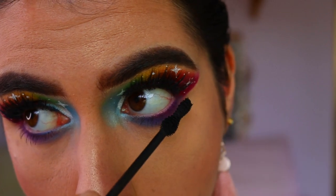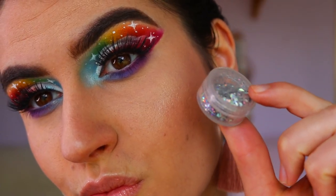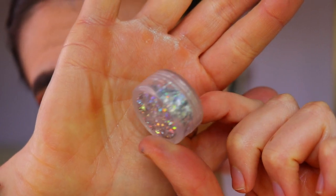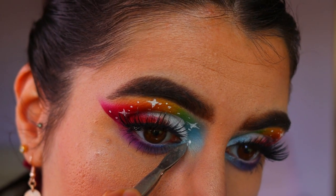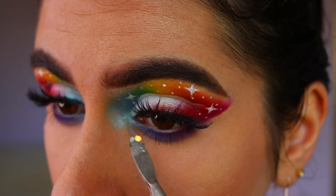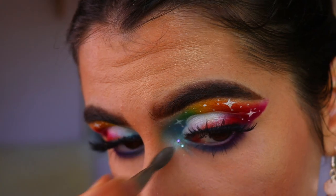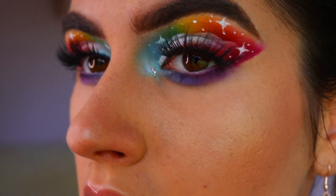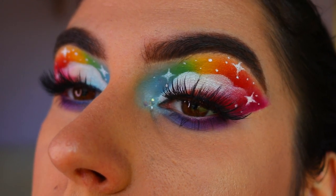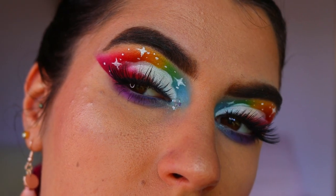Once those two shadows are blended seamlessly, I'm going in with some bottom lash mascara — the Argan Wear mascara from Physicians Formula. Next is my favorite part: the glitter! I'm using a nail art glitter from eBay — it's probably not eye-safe so proceed with caution, but you can find eye-safe glitter as well. It's a beautiful holographic glitter that reflects blue, purple, yellow, and pink. I applied it with some lash glue to my inner corners and then applied the glitter on top.